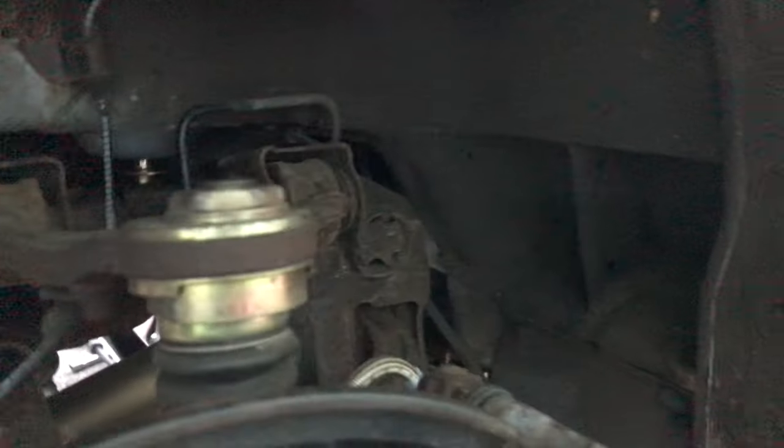There we have it — got the rigid collars in. You can see that one there, just a tiny little metallic glare right there. Same for the other side. We're going to snug these up, torque them down, and then we're done for the day.